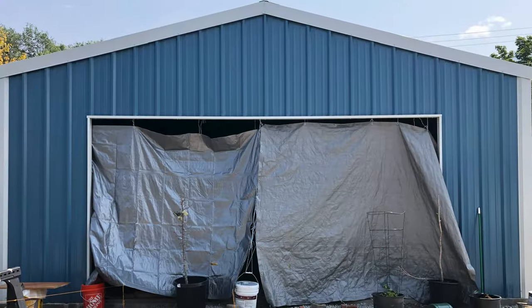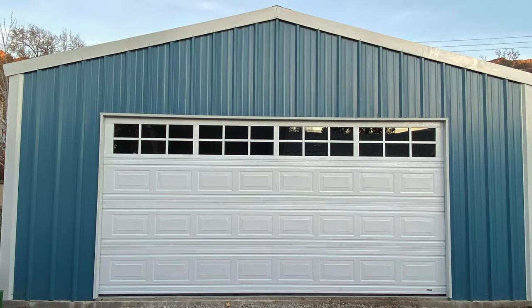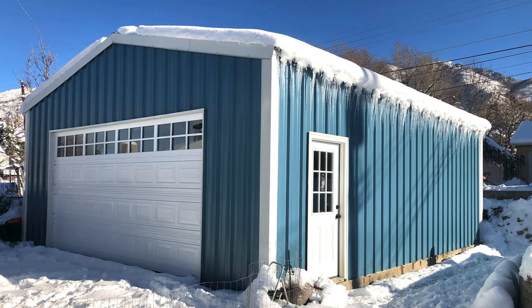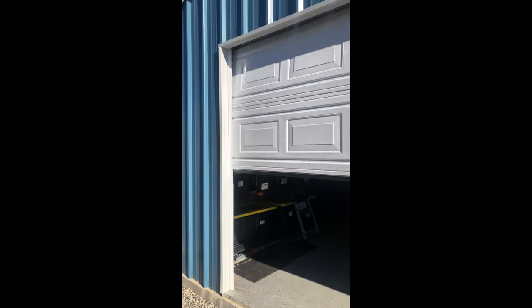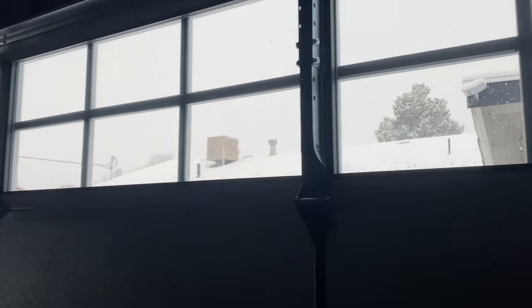The garage door we went with has a top row of windows to let additional light in, a steel backing, and it's insulated because we want to eventually insulate the inside of the building. It's extremely quiet and works very well — no issues with it. It definitely changes the space once you enclose everything, so it's a very exciting phase of the project.